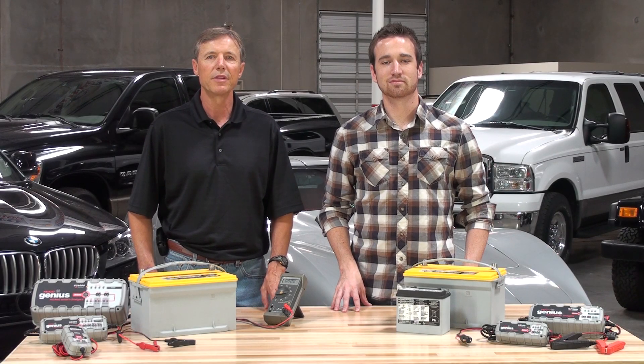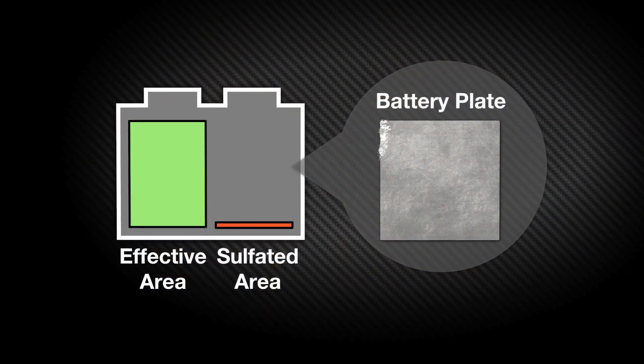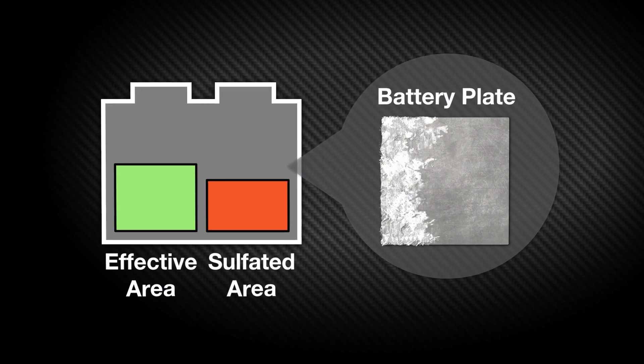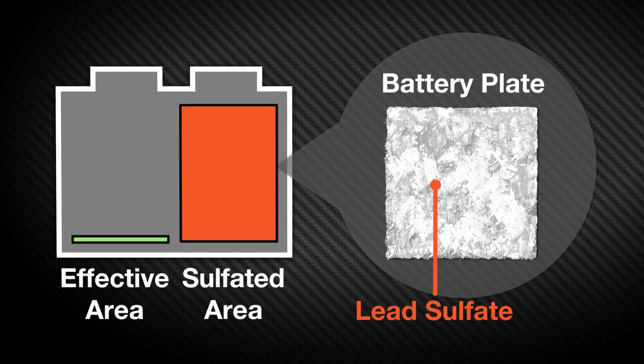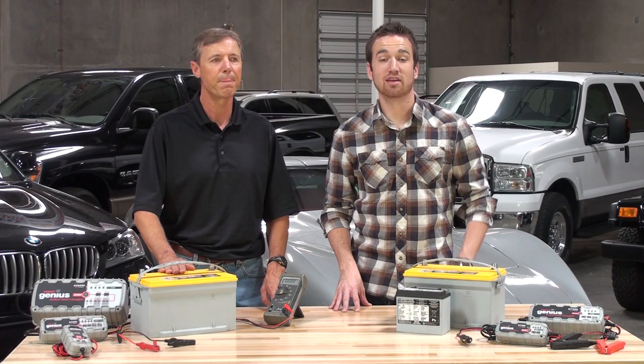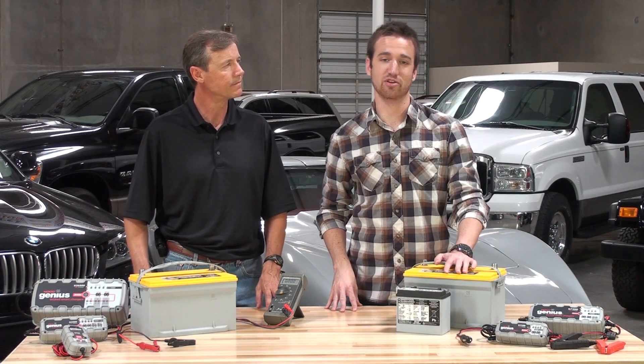When batteries are discharged, the active lead material on the battery plates bonds with the sulfate in the electrolyte, forming lead sulfate. When left in this condition, the lead sulfate will harden and cause the battery capacity to get smaller and smaller as sulfation builds. Without user intervention, the sulfation process will continue until the battery fails.